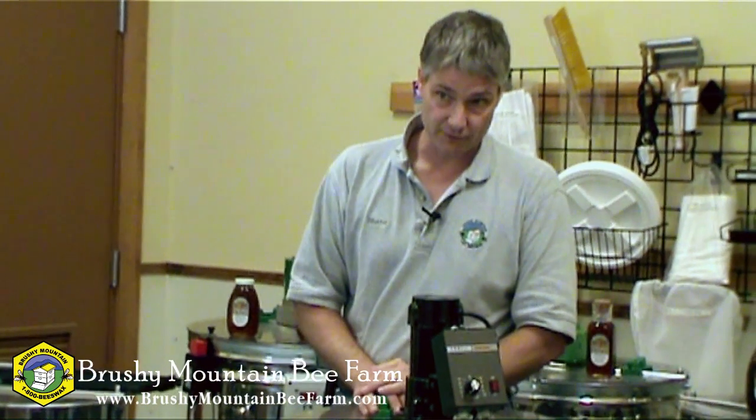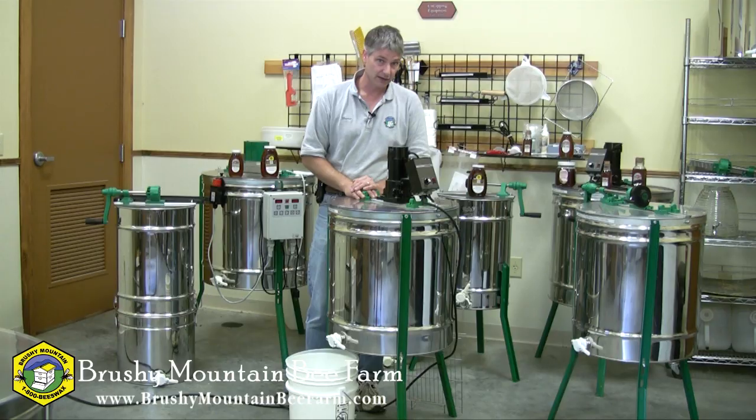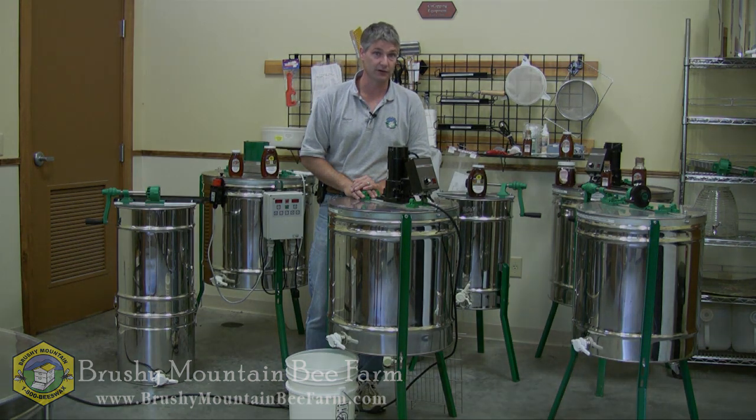That's essentially it for the nine-frame extractor. I hope you found it enjoyable and informative. If you have any questions, please feel free to contact us via phone or through the website. Thank you and have a good day.